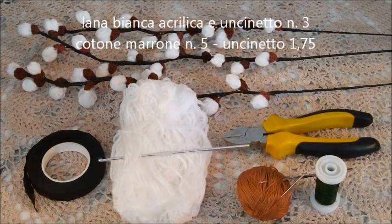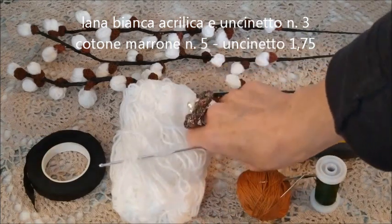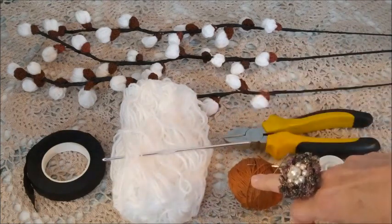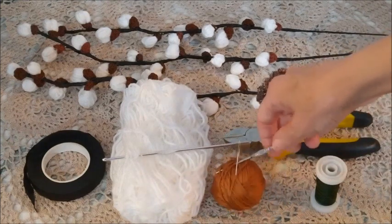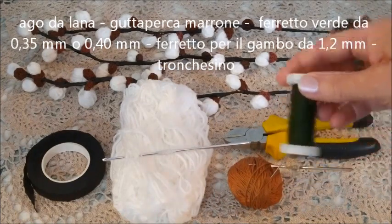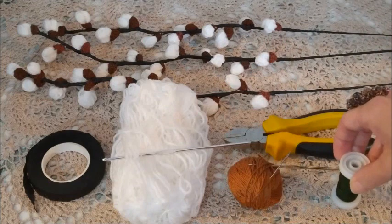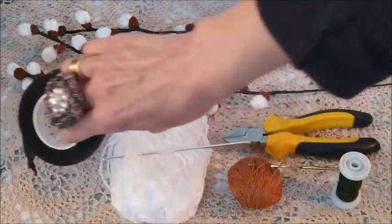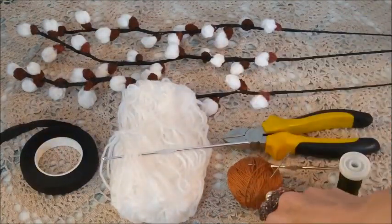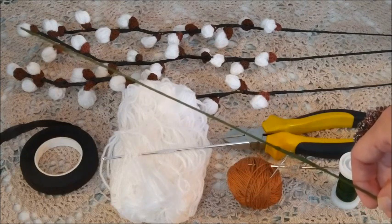Per realizzarli utilizziamo l'acrilica bianca con l'uncinetto numero 3, cotone marrone numero 5 con l'uncinetto 1,75, ago da lana, ferretto verde rocchetto da 0,40 mm, gutta perca marrone, tronchesino e il ferro per fare il ramoscello da 1,2 mm. L'altezza è di 50 cm.